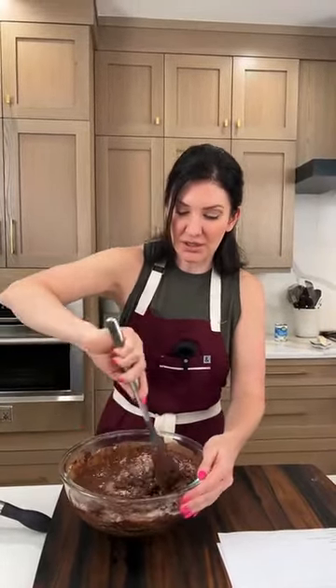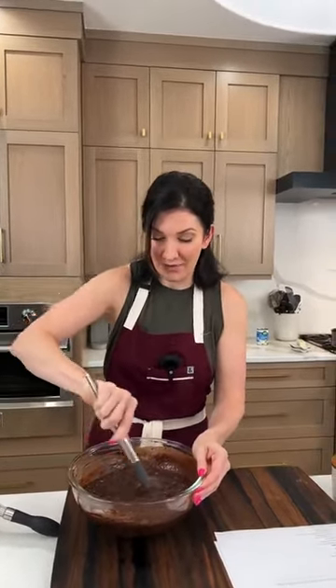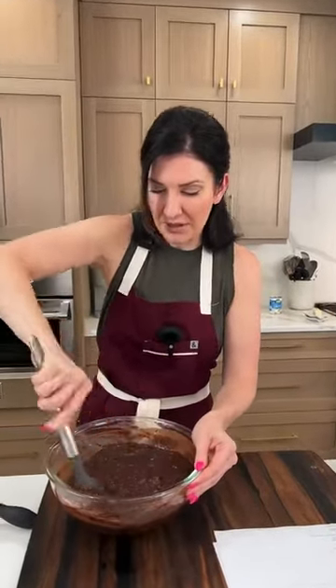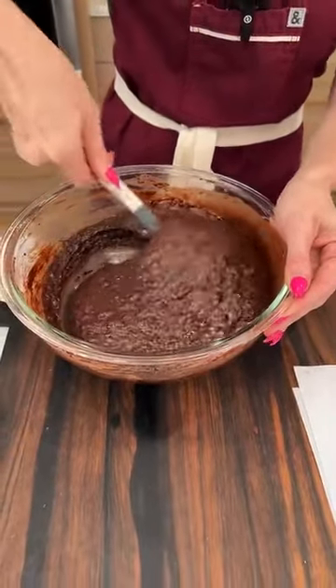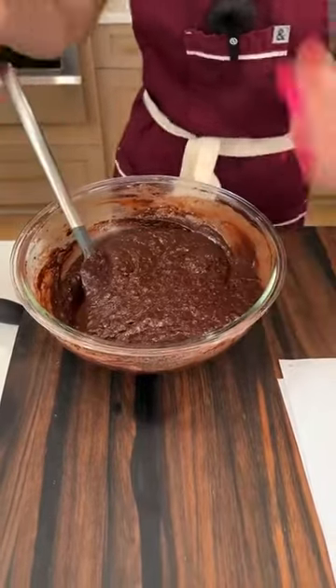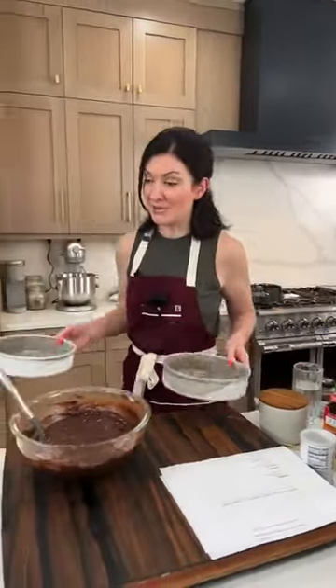We'll mix this until it's just incorporated. When you're baking, once you get your flour in there, everything should be mixed just until incorporated. Up to that point — like when you're mixing eggs with sugar — you want to beat it until it's nice and fluffy. But this step is where I always used to over-mix. If you over-mix, your cake's going to go flat and can get a little bit stodgy — Joe always makes fun of me for saying that since I started watching the British Bake Off.